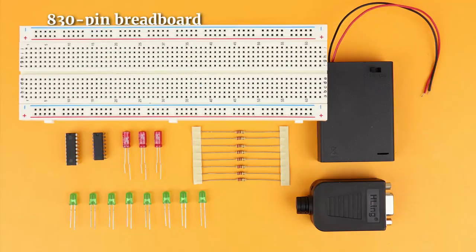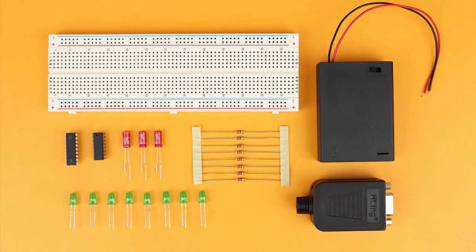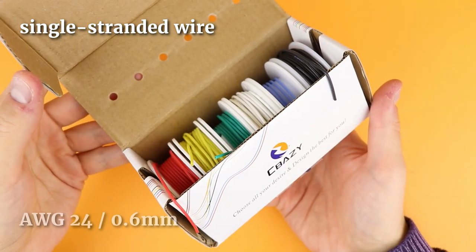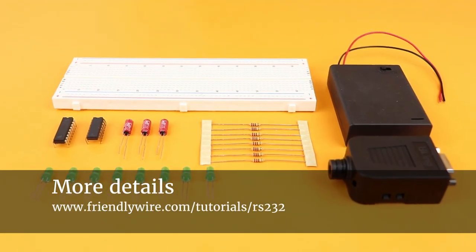Here is what you need: an 830 pin breadboard, a 4.5 volt AA battery compartment and of course also the batteries, an RS-232 breakout adapter, the PIC16F627A microcontroller, the MAX-232 integrated circuit, three 1uF capacitors as well as eight LEDs and eight 220 ohm resistors. You also need the USB to RS-232 adapter cable, the PICkit-3 with a six terminal connecting cable as well as single stranded wire — I recommend American Wire Gauge 24 or 0.6 millimeters. You can find a detailed list of all of these components on FriendlyWire.com if you click the link in the description.